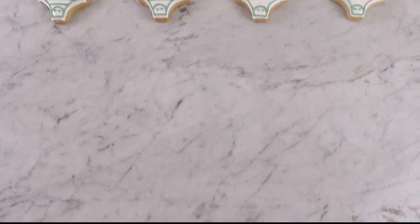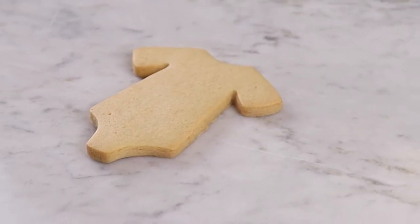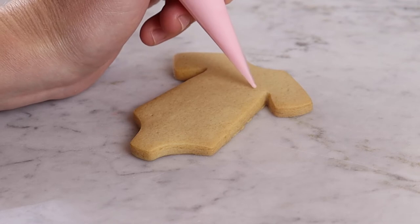Your biscuits can be any shape you'd like, but we've used Baby Grow biscuits for this. You could create baby bottle shaped biscuits, balloons, hearts, footprints or anything else you can think of.